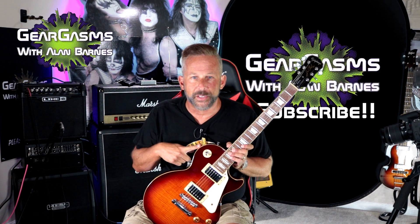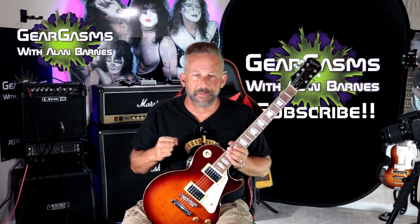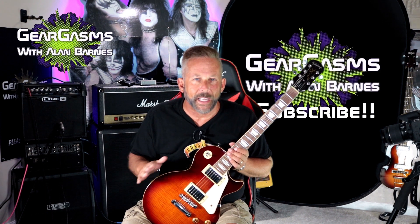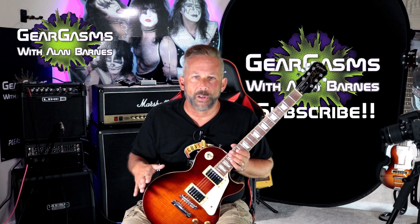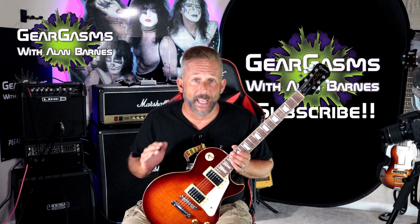This guitar is a 2002 made in China — beautiful, beautiful top, really fat 50s neck. You can get this kind of guitar or even better all day long on eBay for $250, and sometimes that even includes a case.